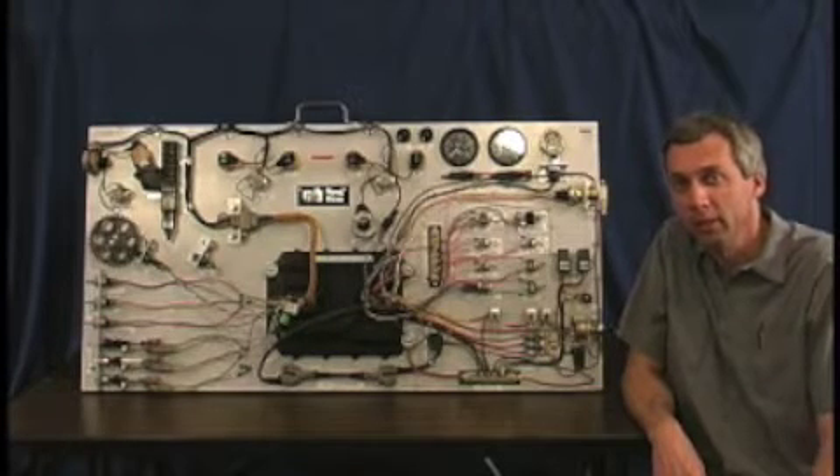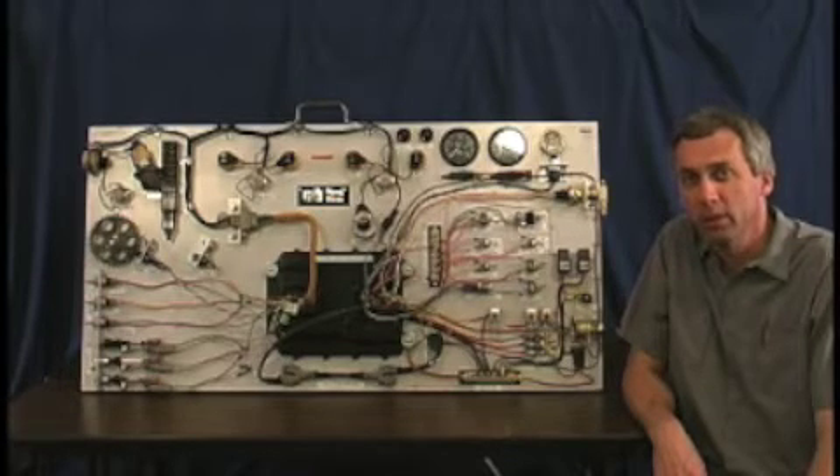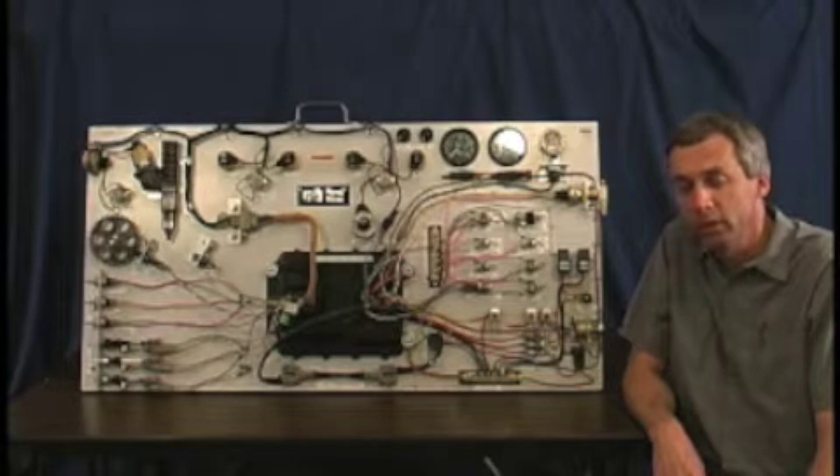Hi there. My name is Bernie Andringa. I'm an instructor of Diesel Technology at Saskatchewan Valley College in Mount Vernon, Washington. I would like to take this opportunity to show you a project that I've recently completed. I call it my Caterpillar Engine Simulator Board.